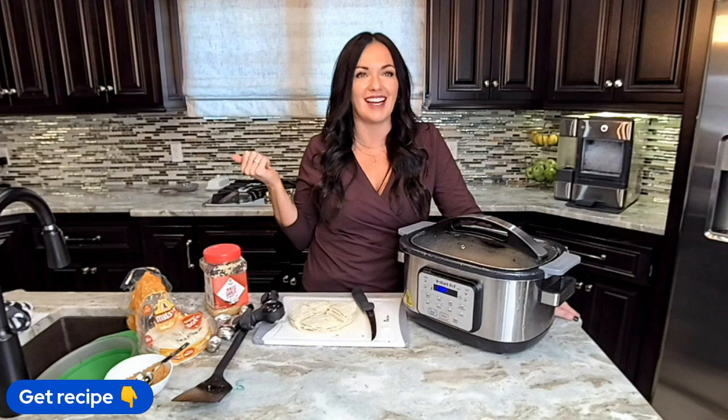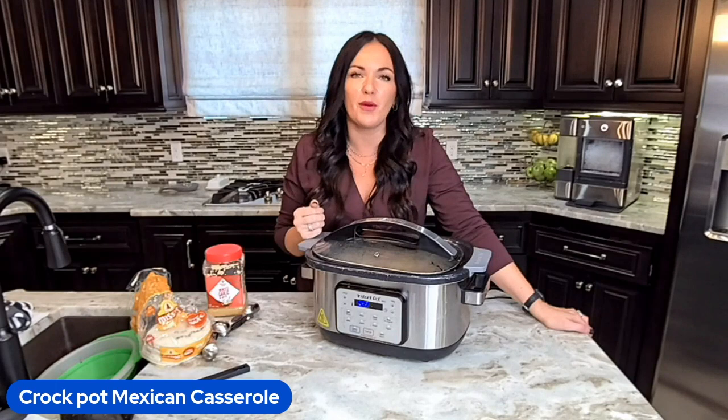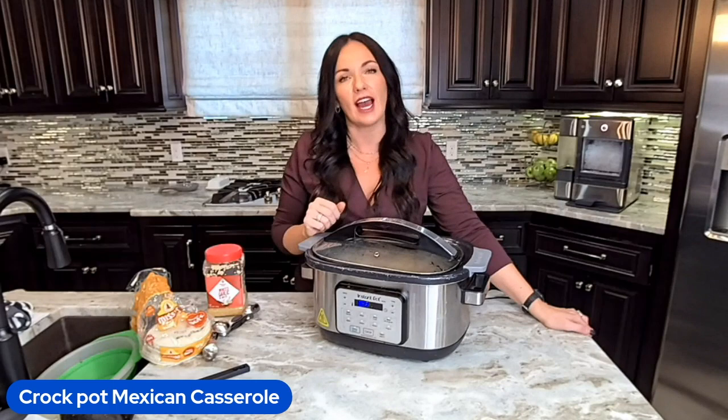Thanks so much for joining me today. Remember, you can get the full recipe at eatingonadime.com or just drop the word 'recipe' below and we will send it to you. Have a great day and I'll see you next time in my kitchen. Don't forget to like and subscribe so you don't miss any more of our family-friendly recipes. Bye friends!